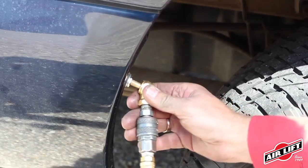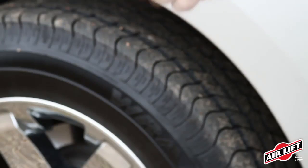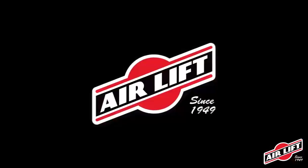Inflate and deflate your Airlift air springs with the Schrader valve included in the kit. For increased convenience, add an Airlift onboard air compressor system, which allows you to inflate and deflate your air springs with the touch of a button.